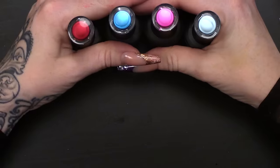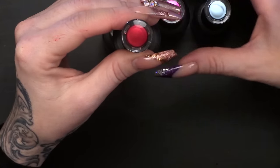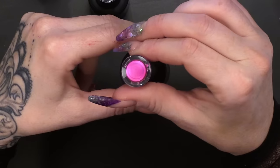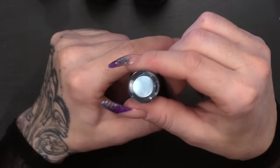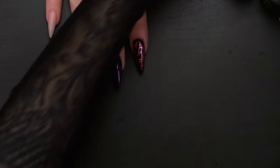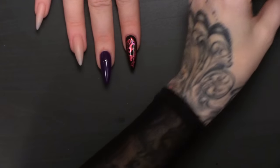We're gonna use these four colours from the Metallics range. You've got the deep red, the kind of turquoisey blue, the hot pink, and the pale silvery blue. I'm gonna open these up because I'm gonna use them quite quickly. The thinner that you apply the Metallics, the quicker they will dry.